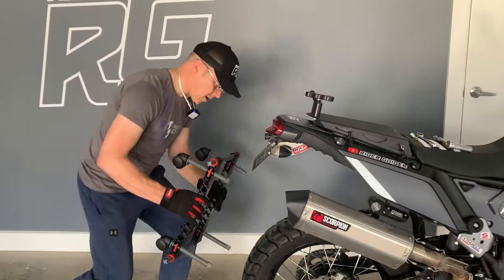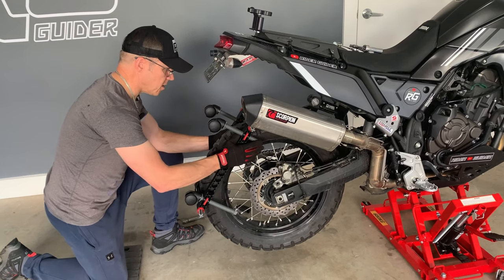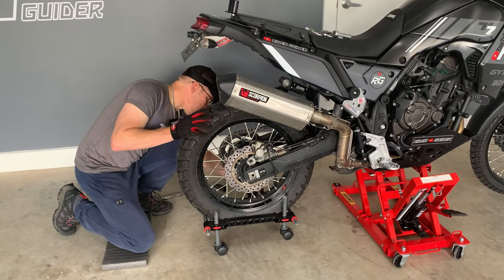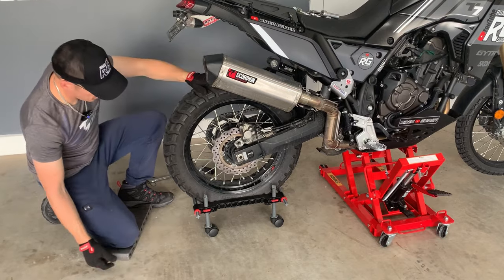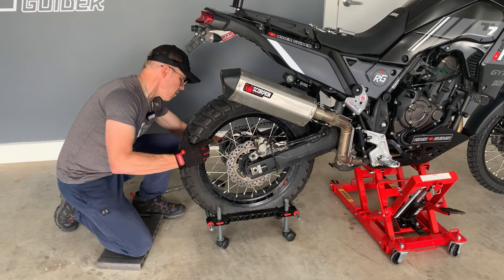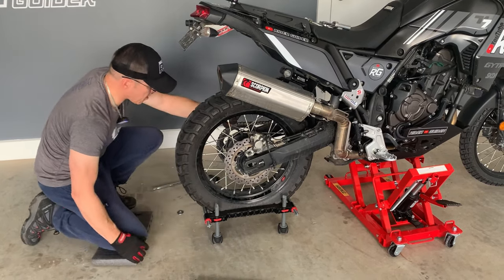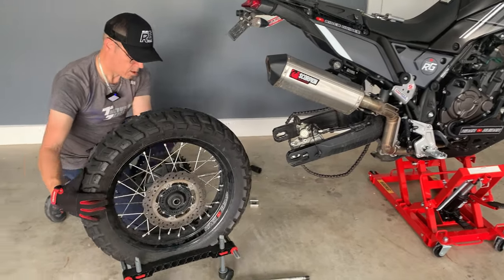How it's supposed to work is to give you the third hand which you sometimes might need when you are changing or removing and refitting your back wheel. So what we do is install the Chucky on the tyre, spin it around, and we make sure we drop the feet, and we end up with Chucky supporting the back wheel at the right height. Then we remove the spindle, push it forward, remove the chain, and slide the wheel away.